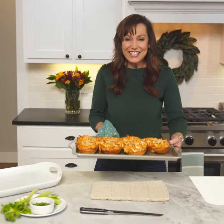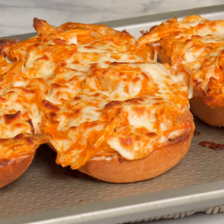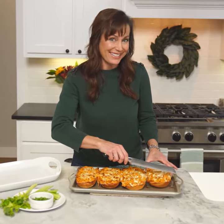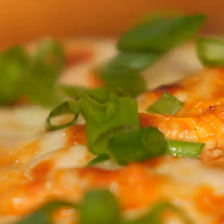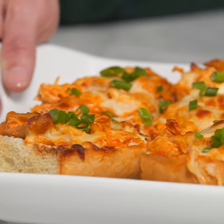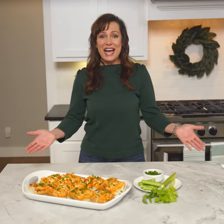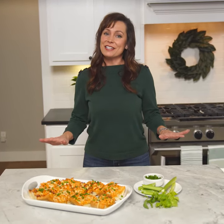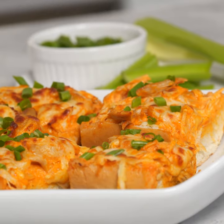Wow, these look absolutely perfect! Now let's get these plated and ready to eat. I like to garnish them with some chopped green onions and serve with celery. And there you have it — buffalo chicken french bread pizza. It's sure to win over your friends and family this game time season. Enjoy!